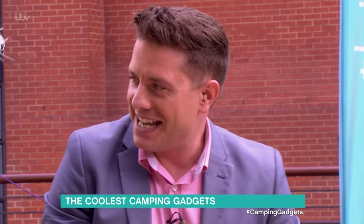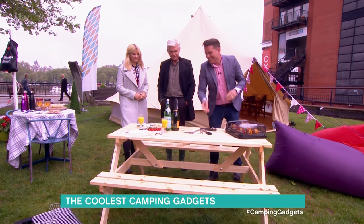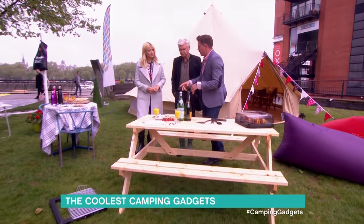It also makes you look like you've got tiny hands because it looks like it. It's really good — great present. Now let's talk about barbecues, little fold-up barbecues.